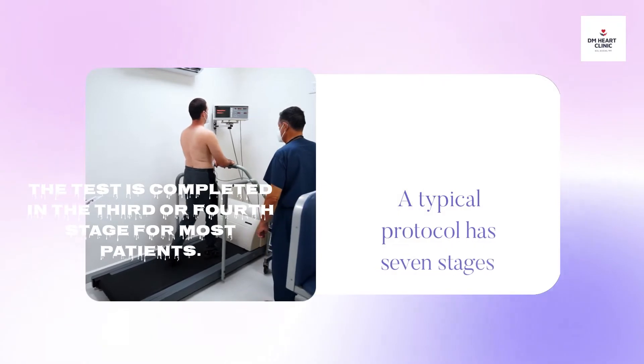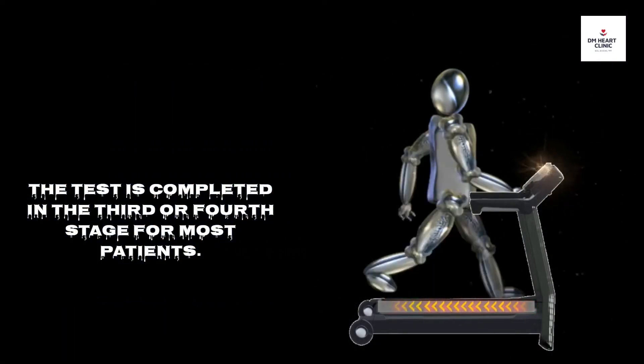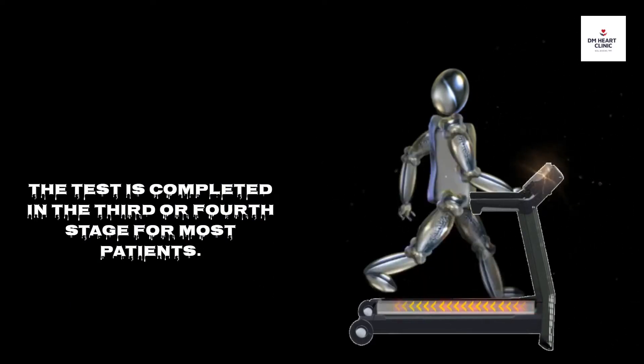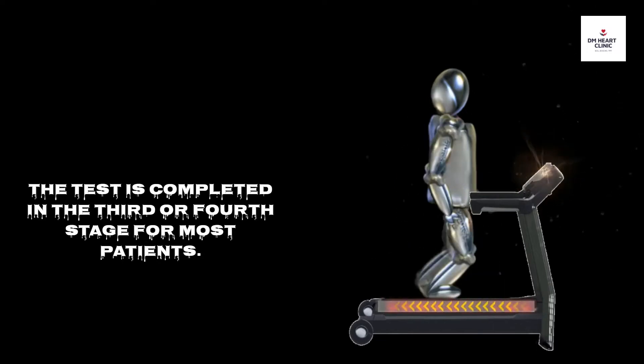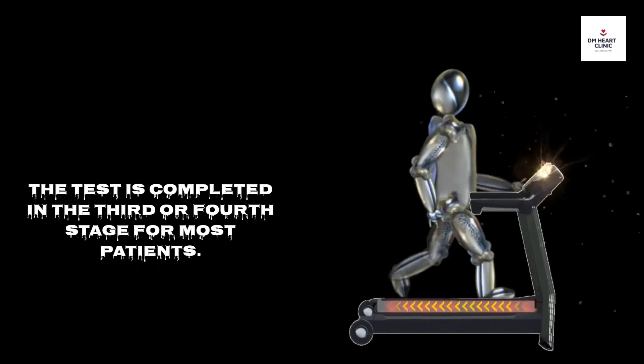A typical protocol has 7 stages with 3 minutes each. The test is completed in the 3rd or 4th stage for most patients. Rarely, you may need to run until the 6th or 7th stage. Sometimes the test gets completed in the 1st or 2nd stage only.